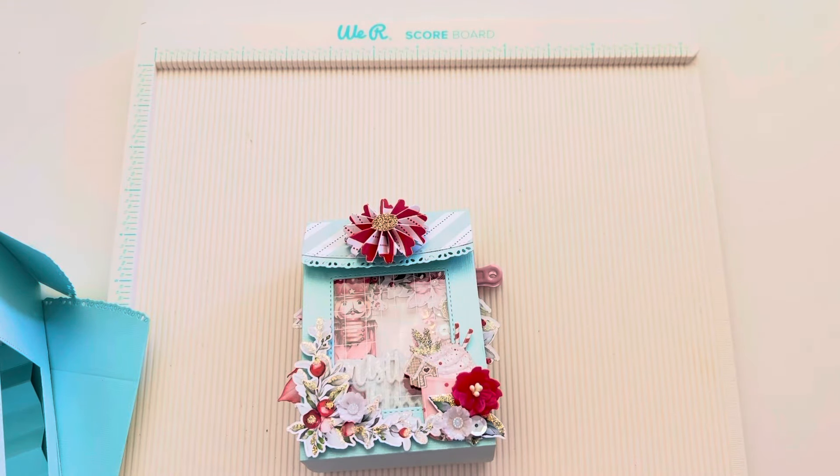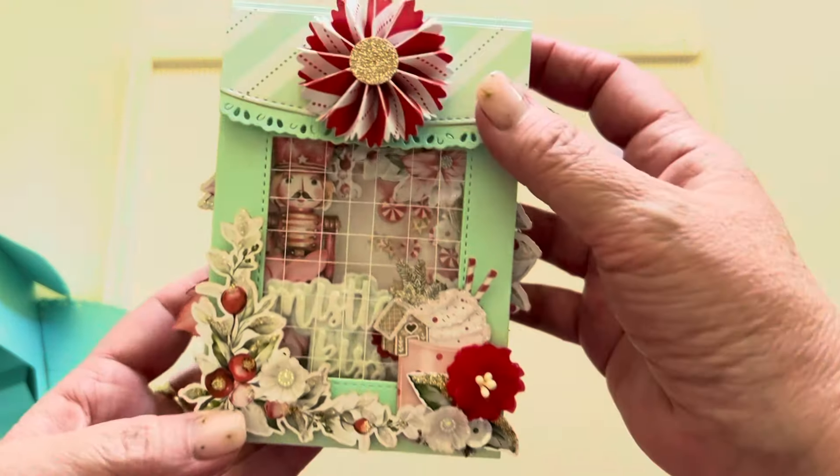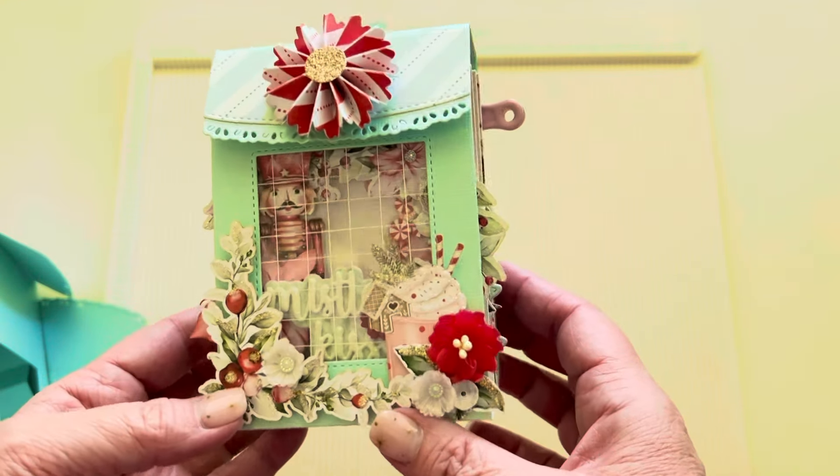Hi everyone, welcome back. I shared this little embellishment book that I made a while ago and a couple people asked me how I did the pages, so I thought I would do a tutorial for you today.